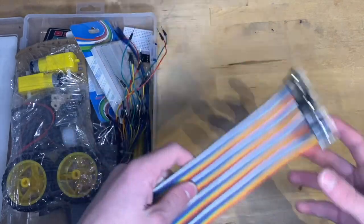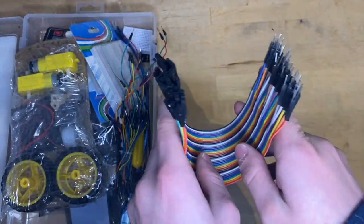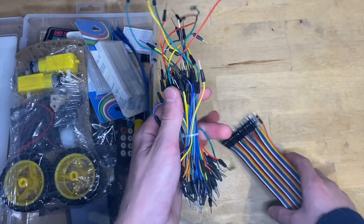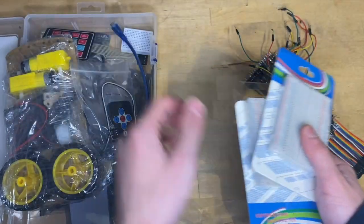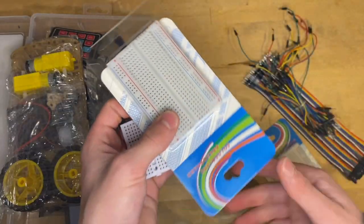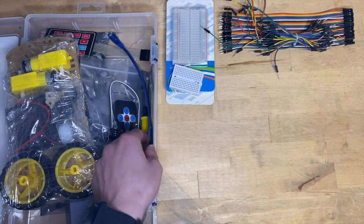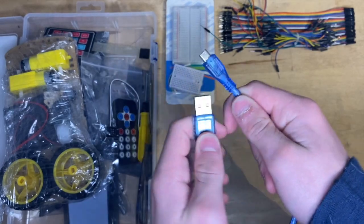First off, we've got these Dupont lines — 40 of them. You can never have too many of these. Along with that, it comes with 60 breadboard jumper wires. To go along with them, we've got two medium breadboards and a small breadboard. We use these small breadboards all the time in our projects — we have a video all about breadboards. Next, we've got a USB cable to plug the Pico in.